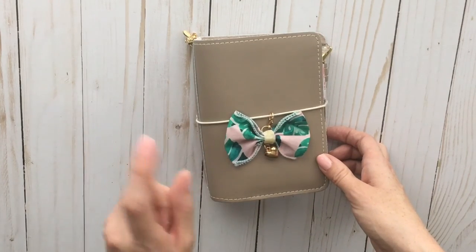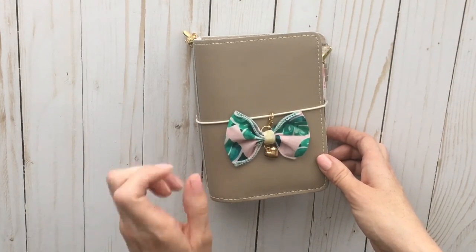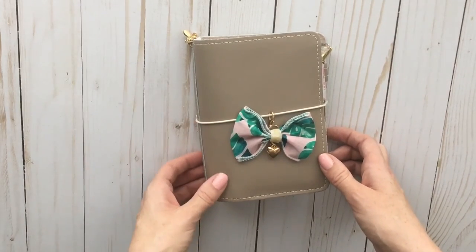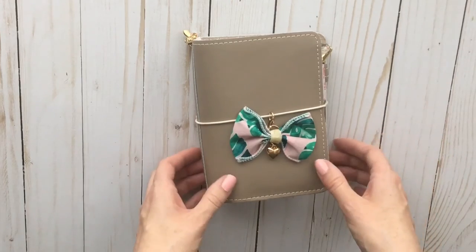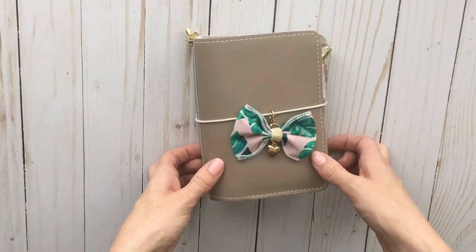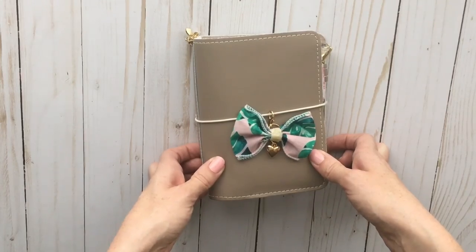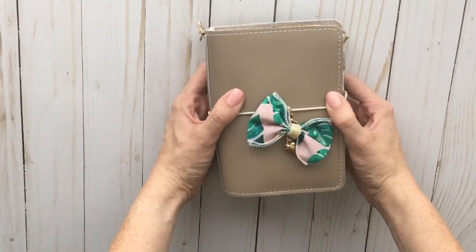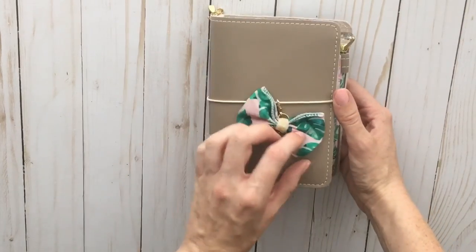This is set up using the May Planner Society kit, which is super cute and very perfect for summer. I'm also really excited about the upcoming kit — it's kind of a picnic theme with yellow and like a periwinkle blue. I'm considering getting a yellow travelers notebook to go with that one, but I haven't quite made up my mind yet.